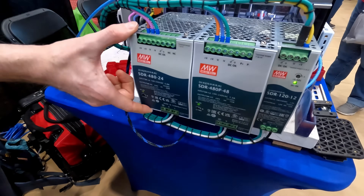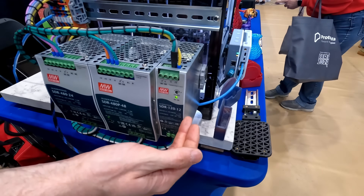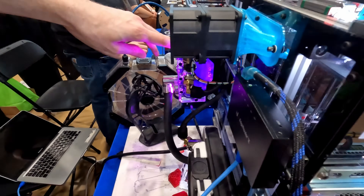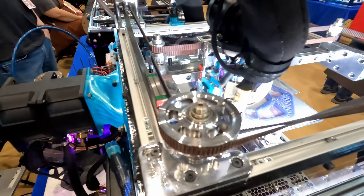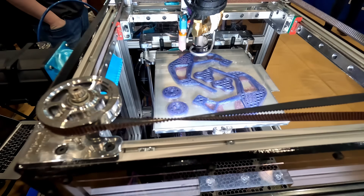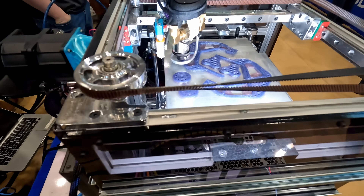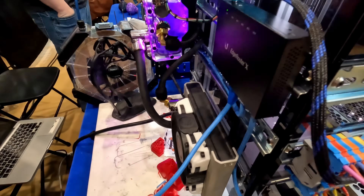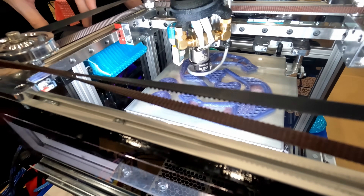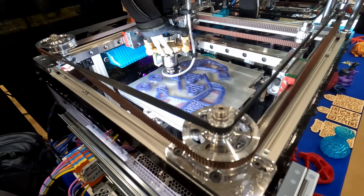I've got 480 watts of 24 volts, same with 48 volts, and then 120 watts for 12 volts. The 12 volts is for a custom loop for cooling the hot end — I'm running a Slice Magnum Plus liquid, which gets me between 70 and 100 cubic millimeters per second of flow. I've got a temporary cooling solution designed for this event, but eventually I'm going to have three delta three-phase fans inside the build volume. It'll be fully enclosed — curtain air cooling.